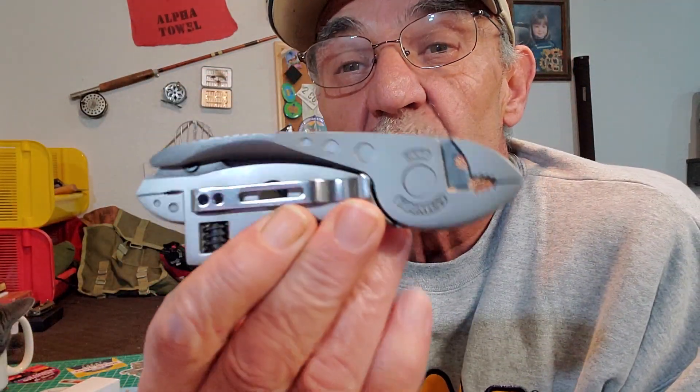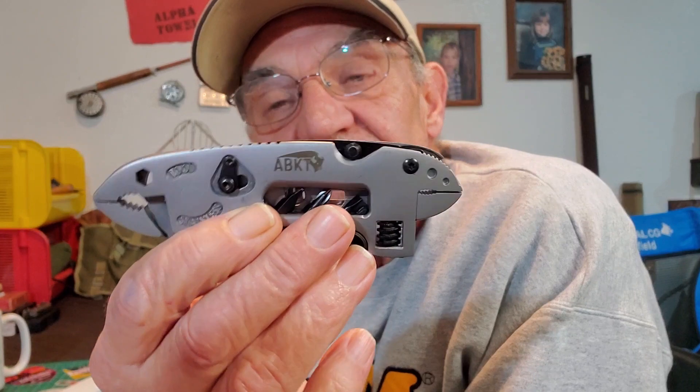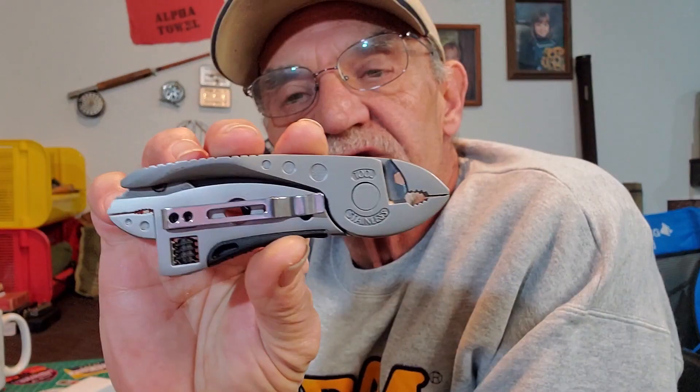What I'm talking about is this guy here from American Buffalo Knife and Tool Company — it's actually the Cattleman's Cutlery product, the Ranch Hand multi-tool. It looks good, looks well made, got some weight to it, looks sturdy. It's got a couple of unusual tools that you don't normally see on a multi-tool. They say it's made from cast stainless steel.